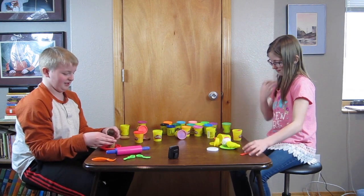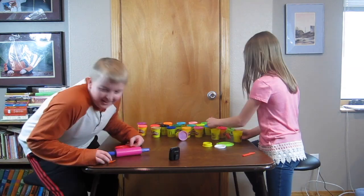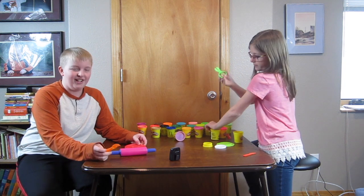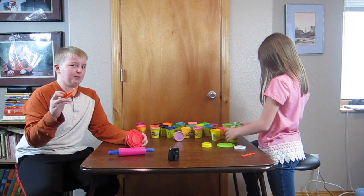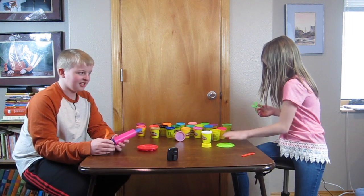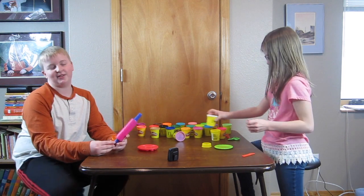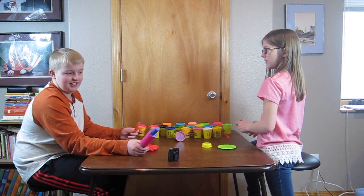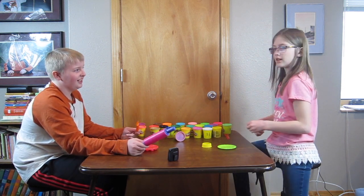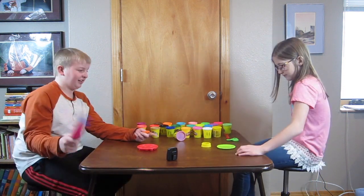Yours looks like a banana with ice cream on top. It's an ice cream cone! This is Acacia's ice cream cone and this is my ice cream cone — looks like a chocolate fountain. So I said this is the triple triple challenge, but I actually meant it's the quadruple triple challenge. So we each get three tools, there are three rounds, a timer with three minutes, and we get three Play-Dohs.